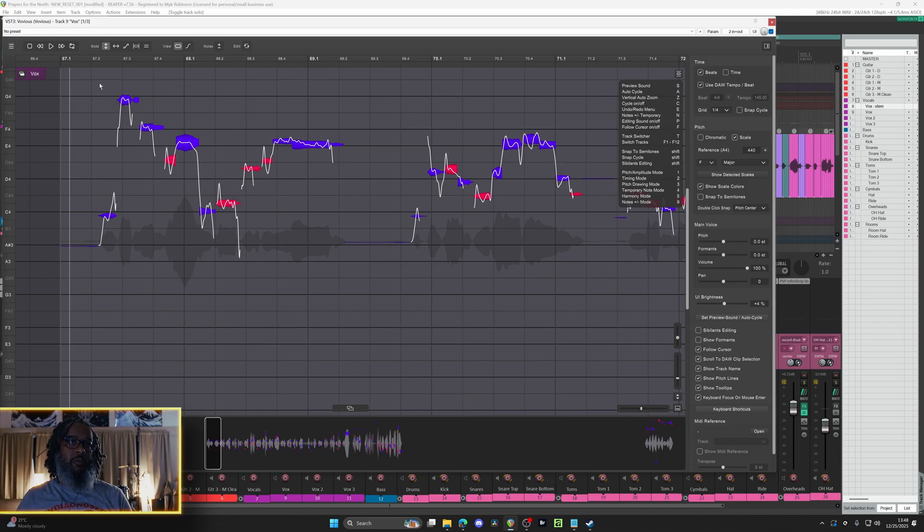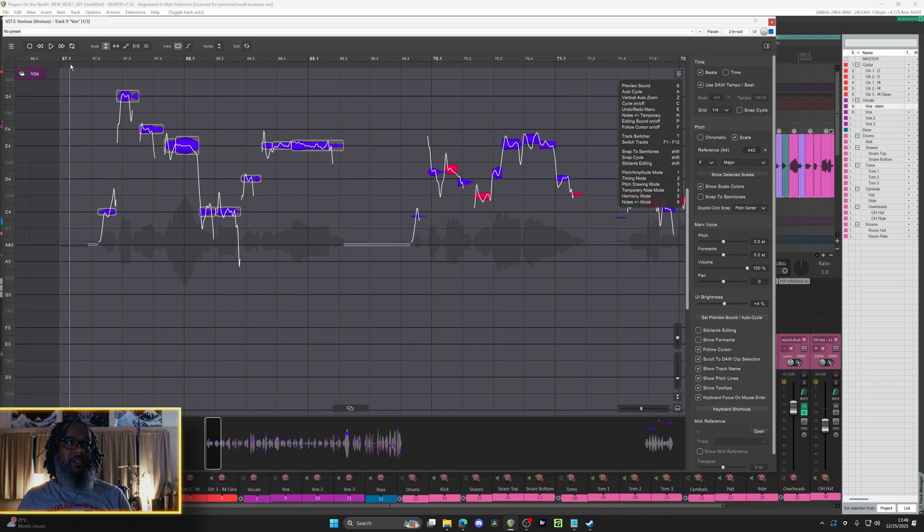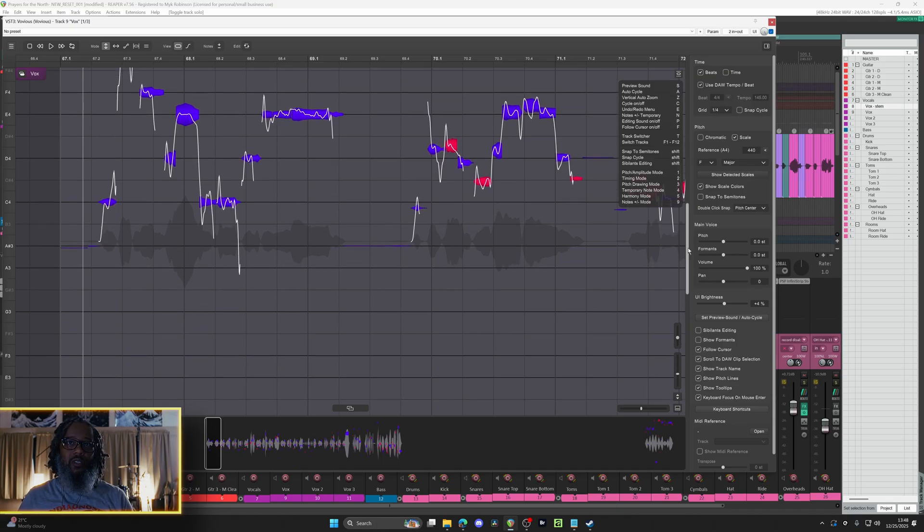That doesn't sound bad, but you can see that we are off pitch a bit. So let's try that automatic pitch correction again by grabbing all of these notes and pressing the auto pitch correction option. Snap to scale is selected because I previously selected it, and let's just slide the amount slider. We'll click OK and see how that sounds. That did put everything within pitch, but there are some things in here that really should have been lower that got grouped in with a different note, so let's correct those.